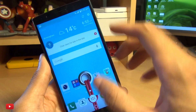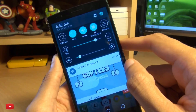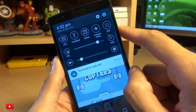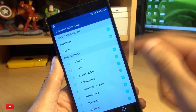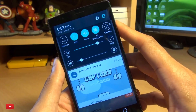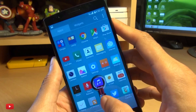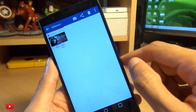Now if you don't have the QMemo Plus icon up here, simply scroll towards the right-hand side, hit edit, and make sure you drag it onto view with a tick next to it. Then you should see it along the quick controls along the top of the notifications bar.